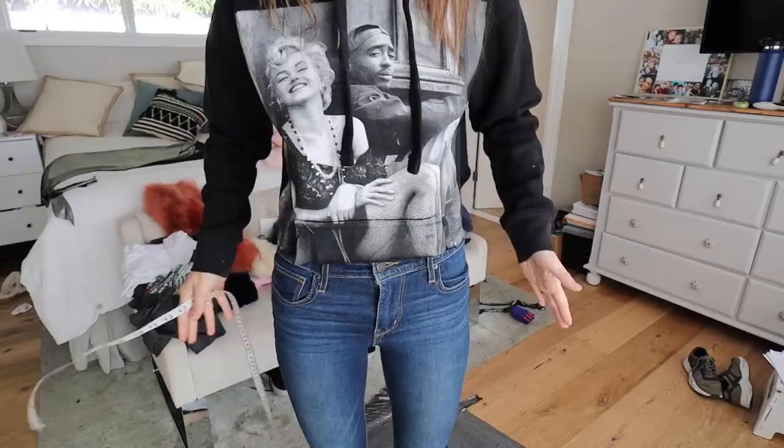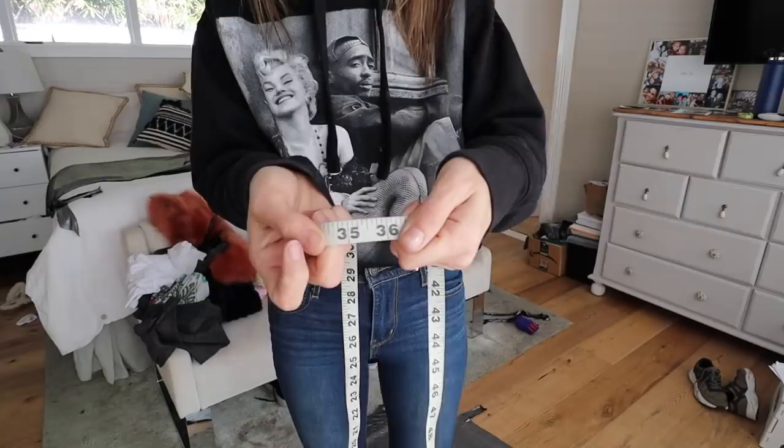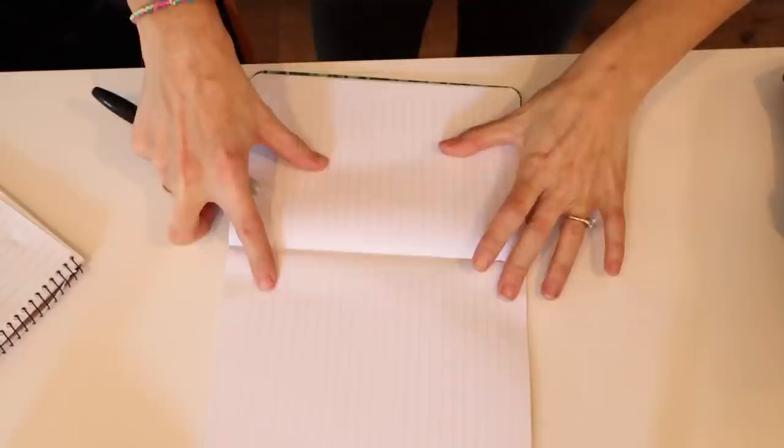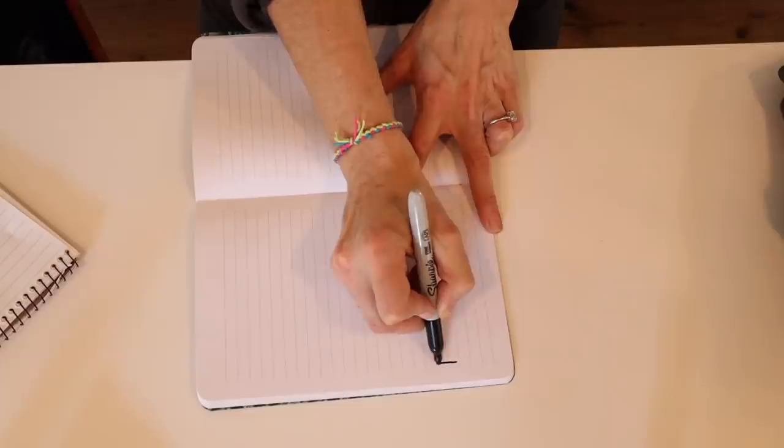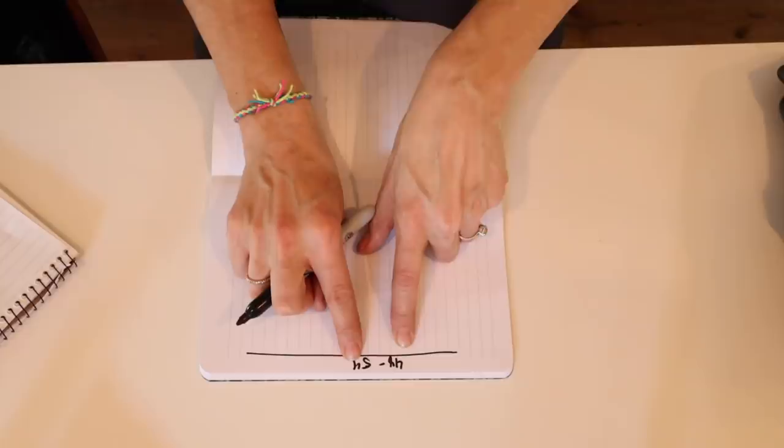Let's get into this! First things first — start with a measuring tape and go around your hip measurement. You're going to use about one and a half times your hip measurement. For me, that was around 48 to 54 inches. I'm going to sketch out the pattern as a visual aid. The measurement for a wrap skirt will be between 48 and 54 depending on whether the fabric is stretch or not — 48 if it's stretch, 54 if it's not.